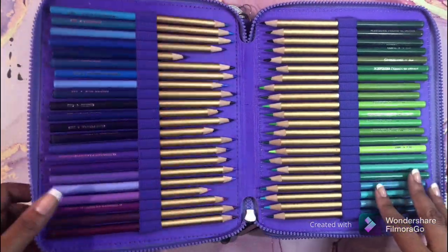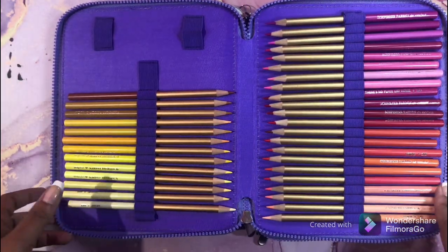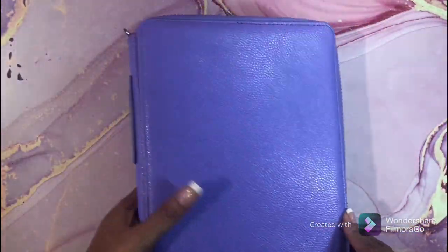I love these pencils. They are also on sale on Amazon — I will leave a link below. I think they're around $32 for the 96-count set, which is the largest set.